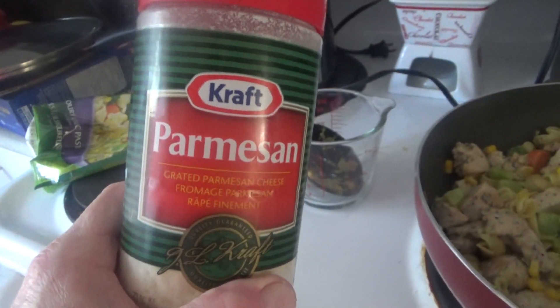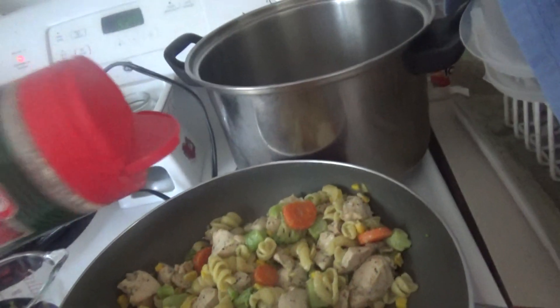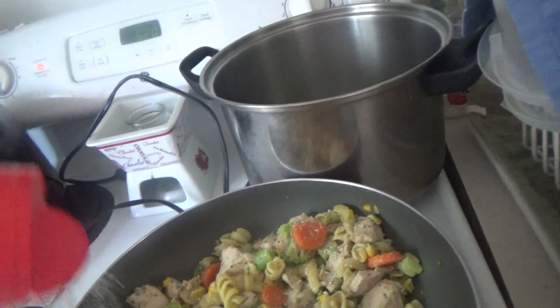We're going to add some Kraft Parmesan cheese — just sprinkle it over the top. See, they've got the three holes here. Just add some flavor.